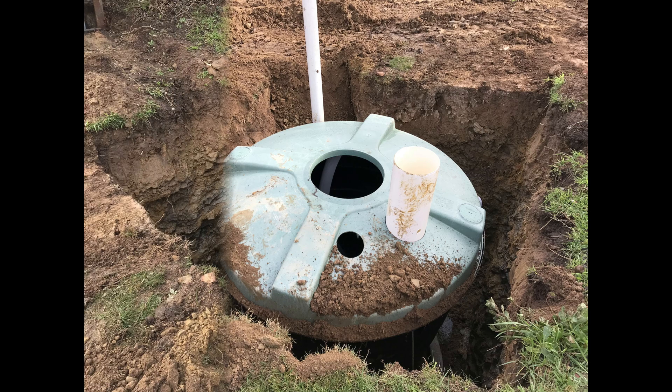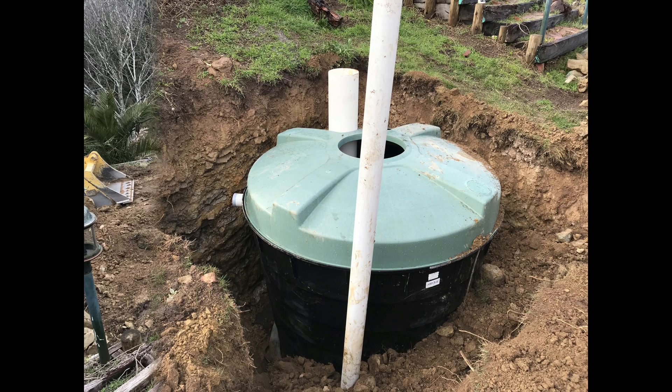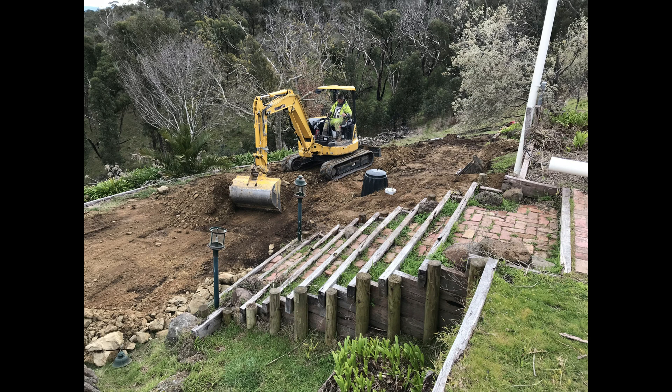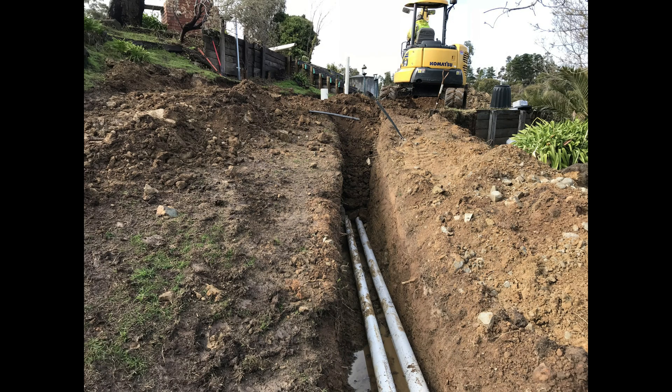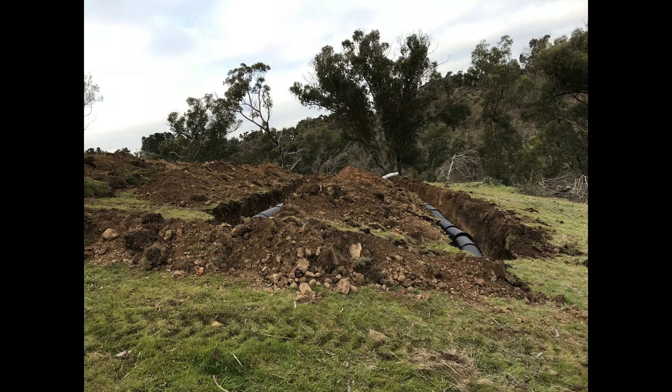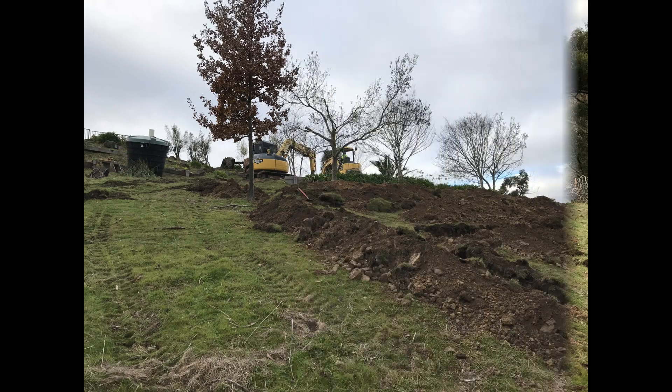The septic tank was installed in position, backfilled, and connected to the drain field by the trench and pipes you can see here. All that was then left was to backfill all of the trenches for the drain field.